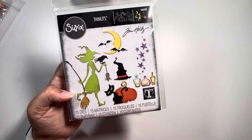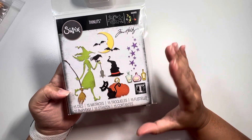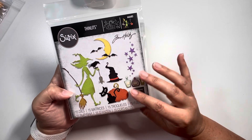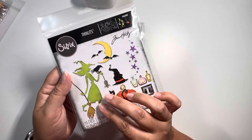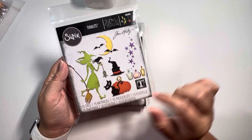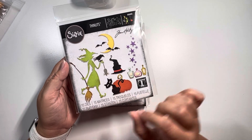Basically, I just really love all of his stuff, which is kind of why I purchased them all. This collection is called Vault Wicked and it is number 666683. As you can see on the packaging, you're getting 15 dies, so you definitely can play with a lot of stuff.